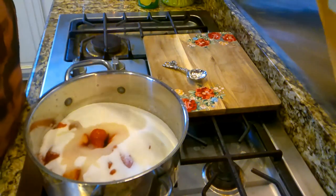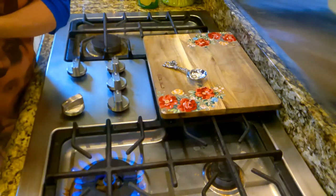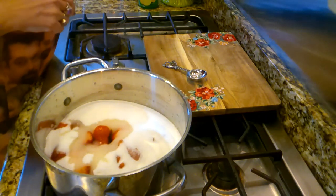Right now I've turned the fire on and we're going to let these strawberries work down.